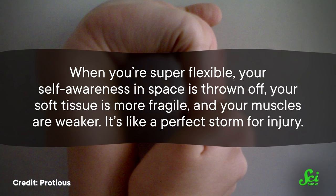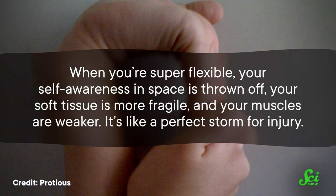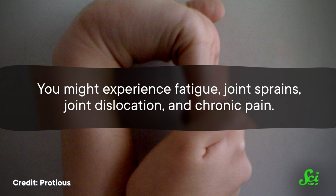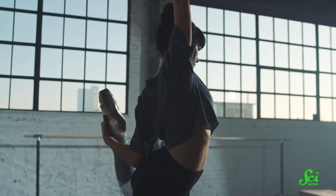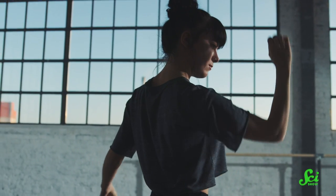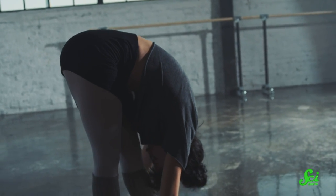Which means that sometimes you're hypermobile regardless of how you sit. And honestly, sitting might be the least of your problems if you're living with hypermobility spectrum disorder. When you're super flexible, your self-awareness in space is thrown off, your soft tissue is more fragile, and your muscles are weaker — it's like a perfect storm for injury. You might experience fatigue, joint sprains, joint dislocation, and chronic pain. But not everybody diagnosed with a hypermobility spectrum disorder is going to encounter all these obstacles, because we tend to lump together related diagnoses, and there are more than 20 different kinds of Ehlers-Danlos Syndrome alone.